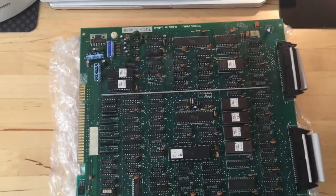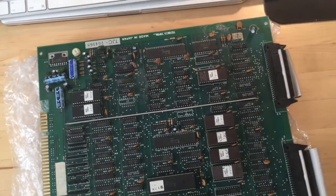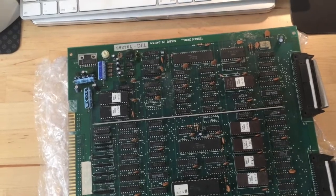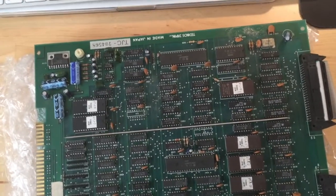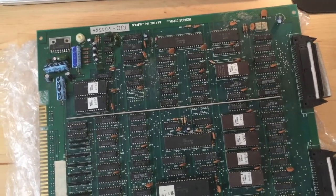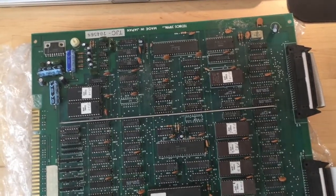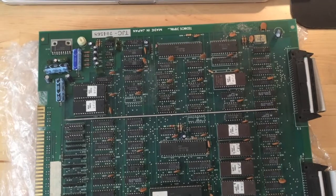Talking about audio issues on arcade boards is probably an interesting subject and it's well worth talking about for several reasons. Firstly, it's pretty common. If you look on eBay there's tons of used arcade boards in which the description states that the game is running but there's sound issues or there's no sound at all. And secondly, I always found sound repairs in the past, from my experience at least, to be a bit problematic and probably more complicated and more difficult compared to repairs of graphical issues, and why that is the case I will try to explain later in the video.